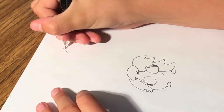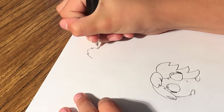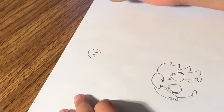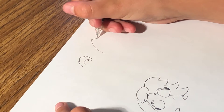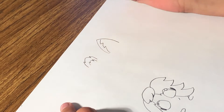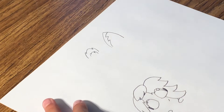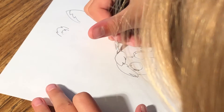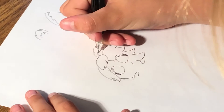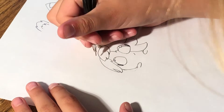You can either draw the ears going like that for a hamster, or like that for a dog. So I'm doing a hamster, but you could do a dog.